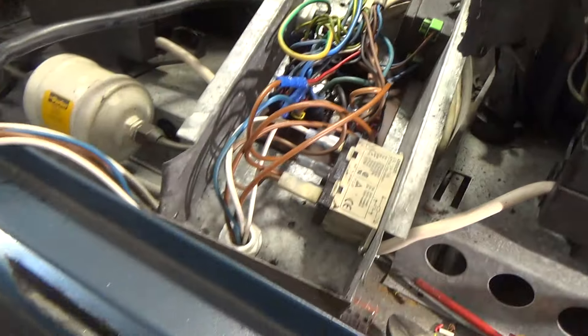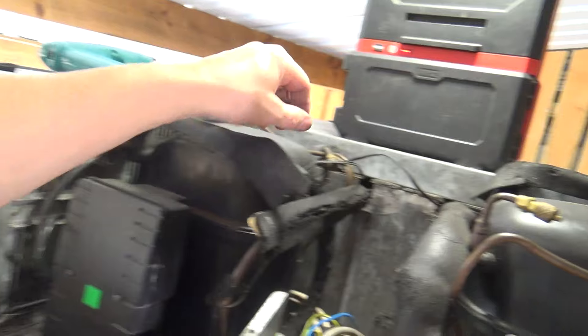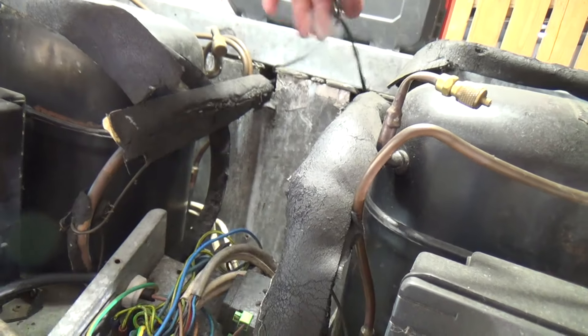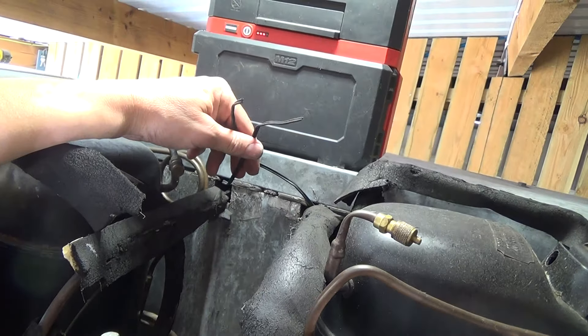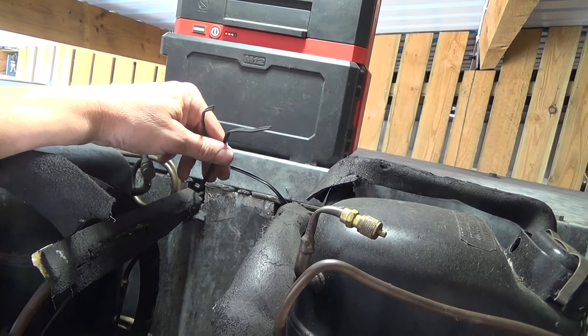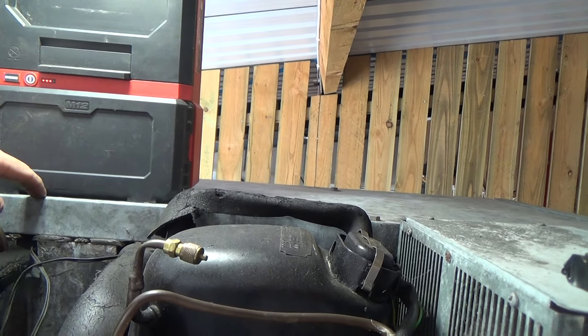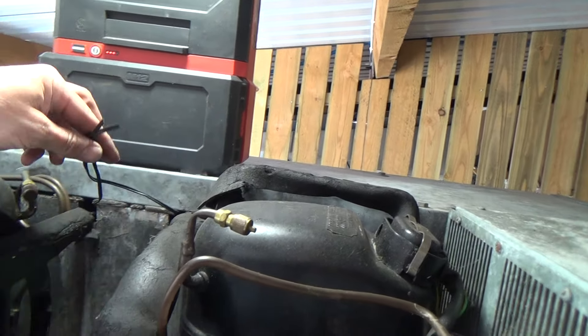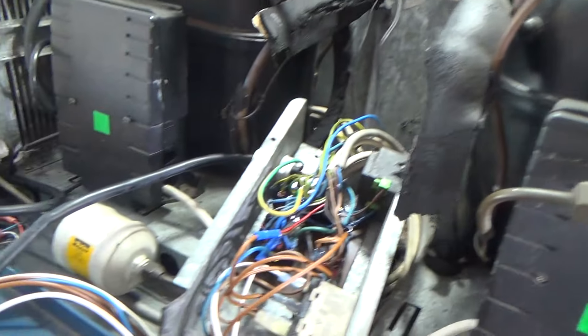That can go back. Need to make that better. Put the controller on. I've got these two sensors here — I might just join them for now. Otherwise we're going to have to get the bolts out and take the top off. I might just join them with some bell wire just to see if it works. I don't even know if it works yet.